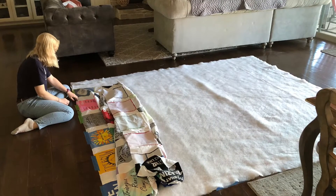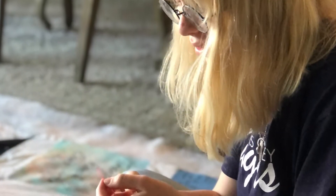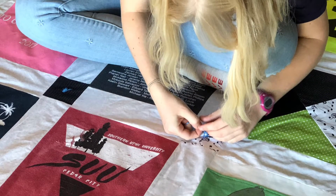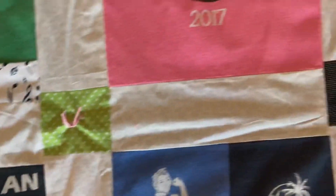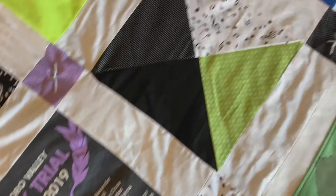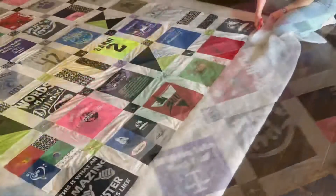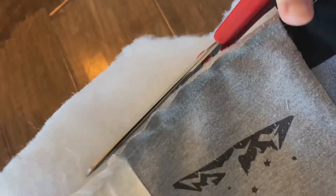So I laid it all out — the bottom, and then the fluffy stuff, and then the quilt top — and then I tied it all together, just like that. And then after I tied it all together, it was time to sew the edges. So I went ahead and did that on this really bougie sewing machine that was super fancy.